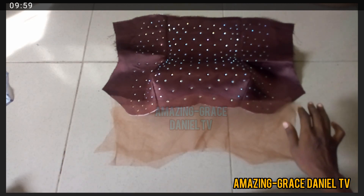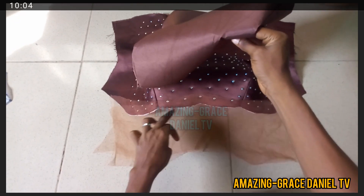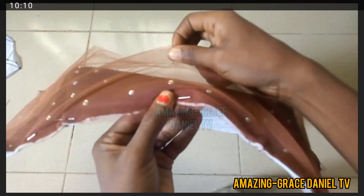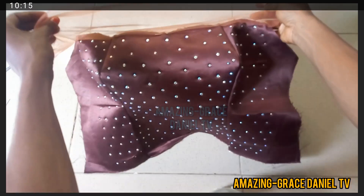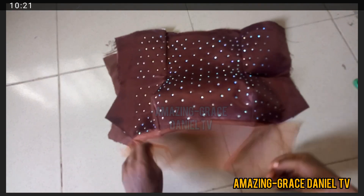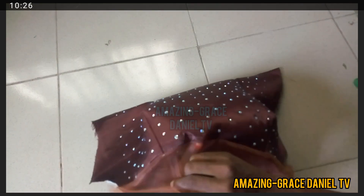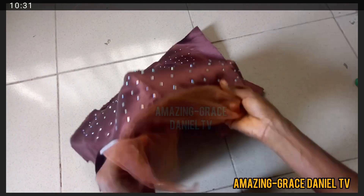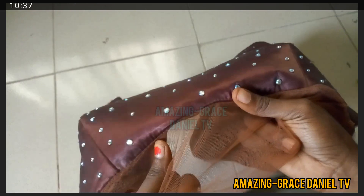I'm going to use my lining, interface it, and pin it. I've pinned the net yoke with the bustier here and I'm going to pin the lining to it as well so I can sew. I've gone ahead to sew it, and you can see the lining is lapping over at the tip where they all meet. I press it down with aiming gum, pin it, and then iron it so it gives a smooth finish and doesn't show.